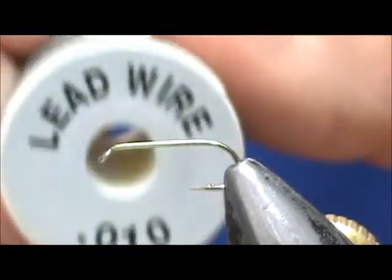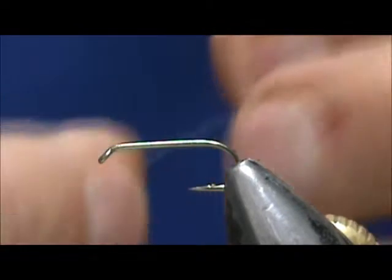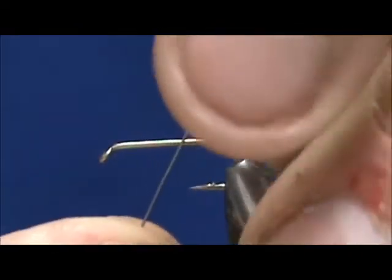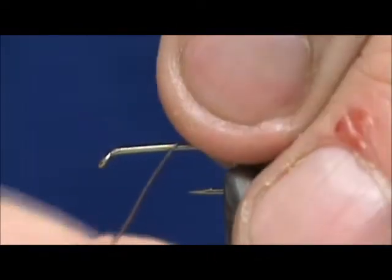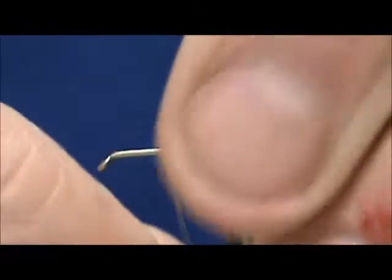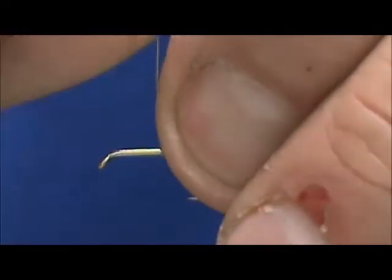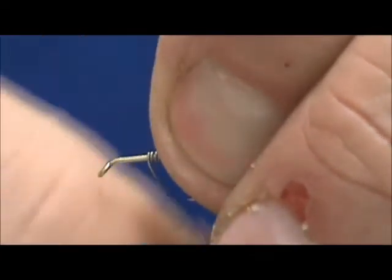I'm going to start out with ten thousandths lead wire and I'm only going to put maybe five or six wraps on this on the thorax area. One, two, three, four, five, six — well, ten thousandths, I'll stretch that out — seven, eight, nine, ten wraps.